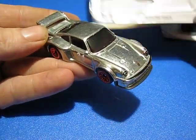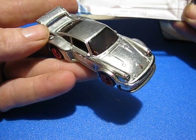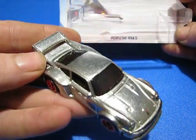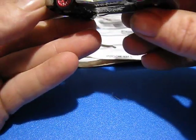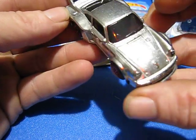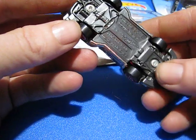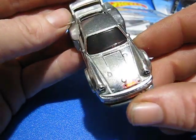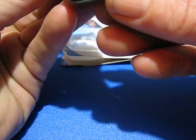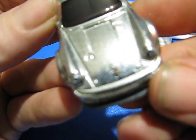First up, we have the Porsche 934.5. We've got red wheels, white tampos — just on the side there, Porsche. Plastic base. Nice hood emblem — it's really small, but you can see it there.